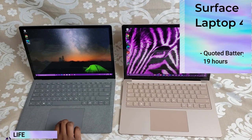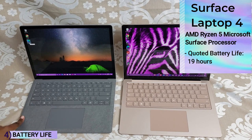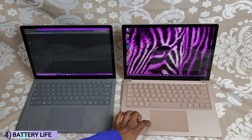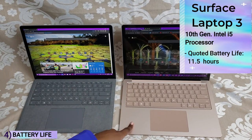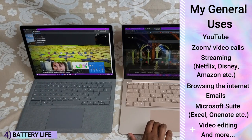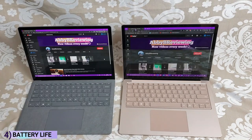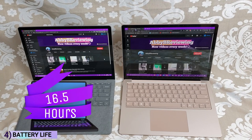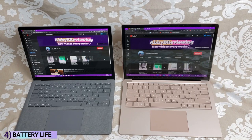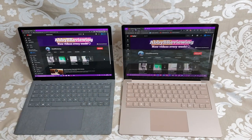The Surface Laptop 4 with the AMD Ryzen processor is quoted to have up to 19 hours of battery life, and it has the best battery life out of all the Surface Laptop 4 models released. The Surface Laptop 3 is quoted at 11.5 hours. With my general uses — YouTube, Microsoft Office, Netflix, streaming, emails — I'm getting 16.5 hours on the Surface Laptop 4, and after about a year with the Surface Laptop 3, I'm averaging about seven and a half hours. The battery life on the Surface Laptop 4 is basically almost double, which is excellent.